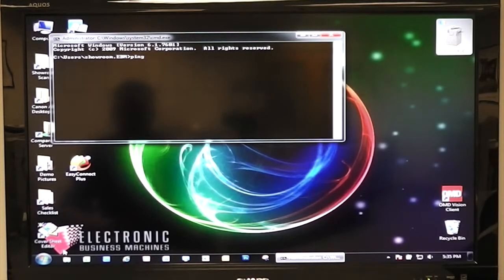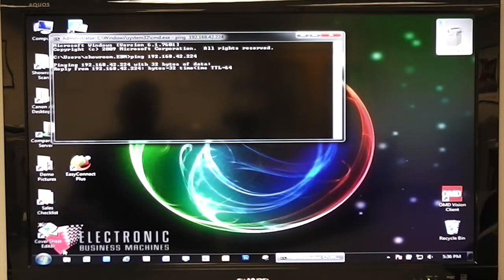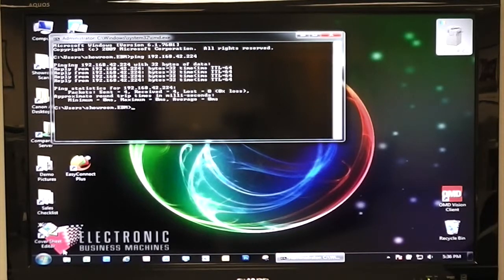Now we can type in ping and then the IP address. Once you hit enter, it's going to locate that printer. And that's what a successful ping looks like. If it's unsuccessful, it'll say request timed out.